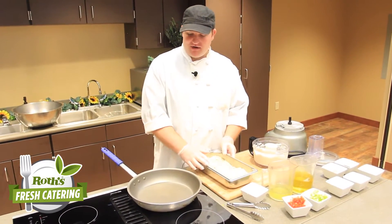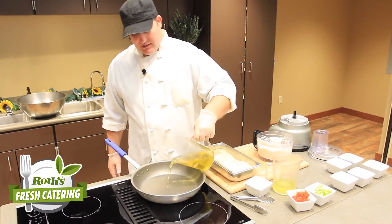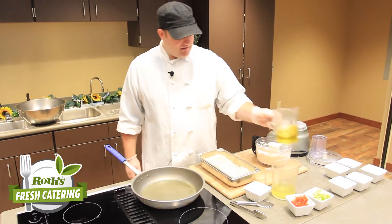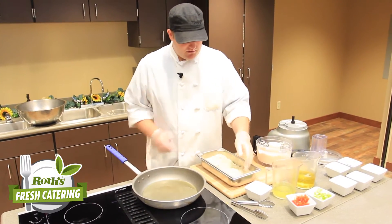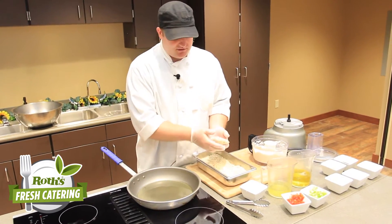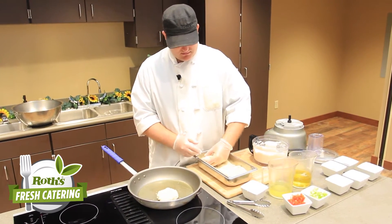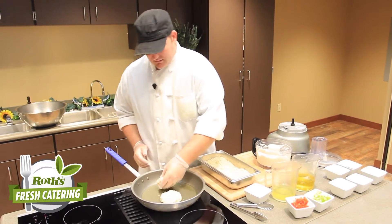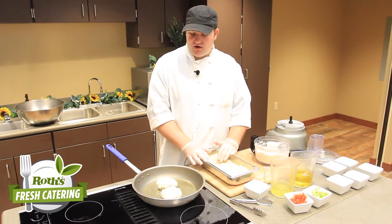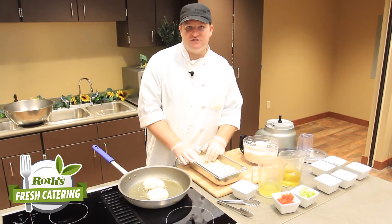Now we have our crab cakes breaded. We're going to get our pan going on medium-high heat, take a little bit of olive oil and pour it so it coats the whole bottom of the pan. We're going to take our crab cakes out of the breading and gently place them in the oil so you don't splash yourself. We're going to let those go until they're golden brown on one side and then flip them — about five or six minutes on each side.